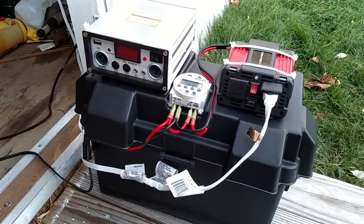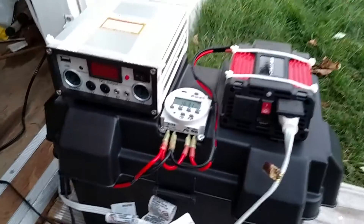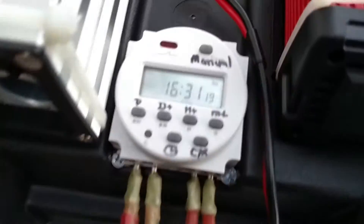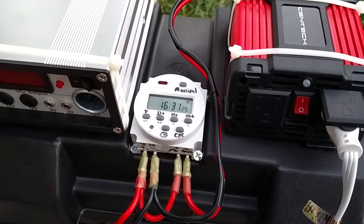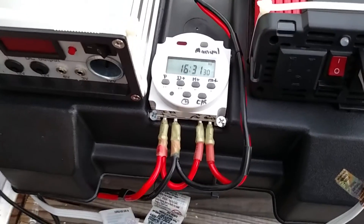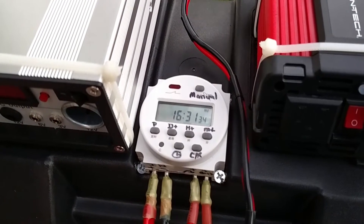So I ended up figuring out a way to get a 12 volt timer to keep the inverter off. I picked up this little timer here on Amazon — came with Chinese lettering on it, so I just redid it per the instructions and relabeled it with a Sharpie. You're able to do something like over a dozen presets, all sorts of configurations with the day and time.